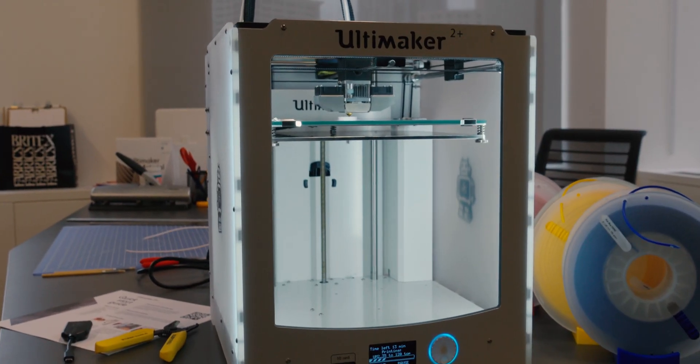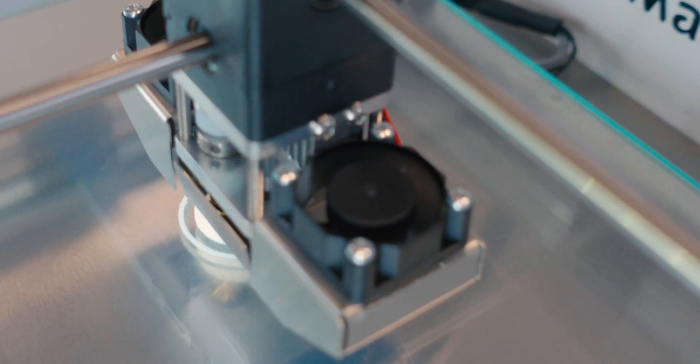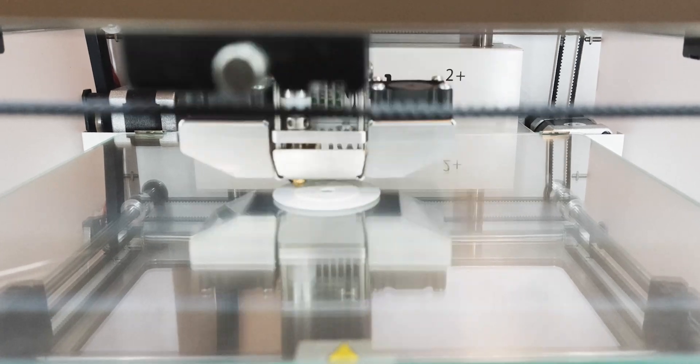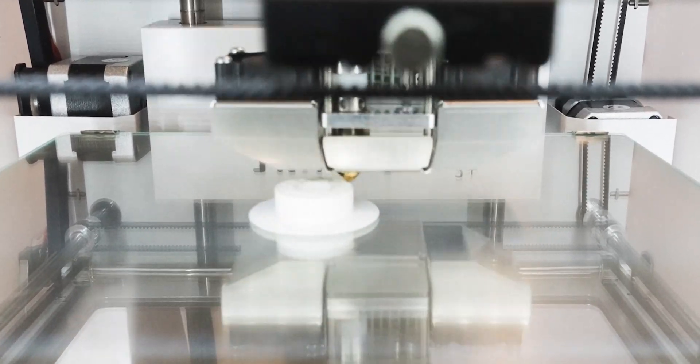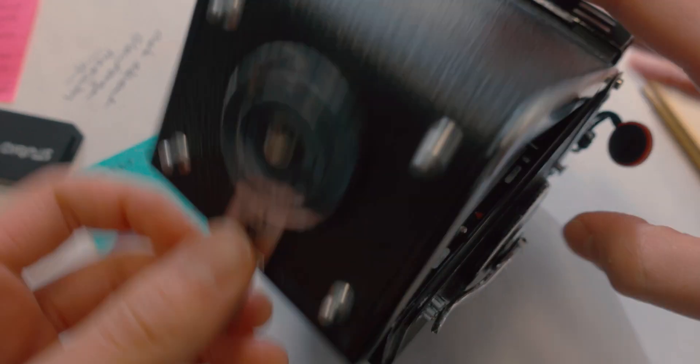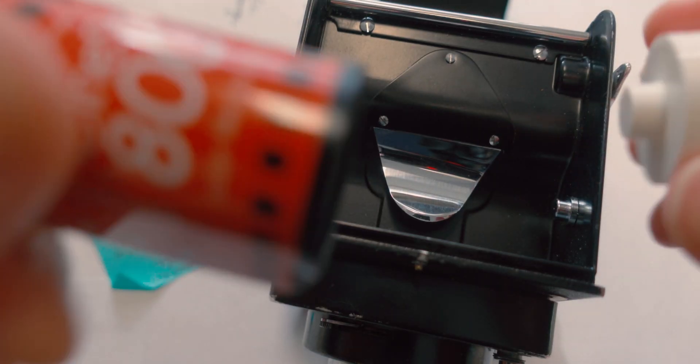Next is printing. And now we finally load the film into the camera.